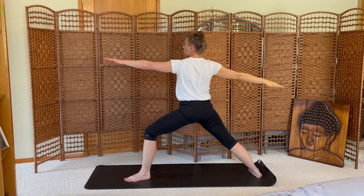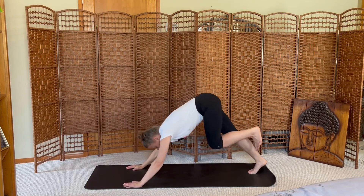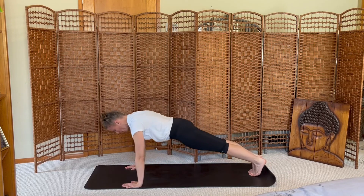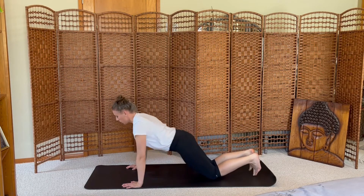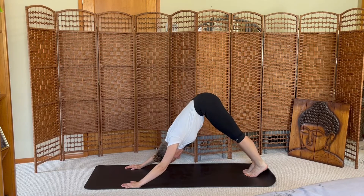Inhale warrior two, exhale hands to the mat, press back to downward dog. Shift forward into plank, lower to the mat. Inhale cobra, exhale downward dog. Breath in, breath out.